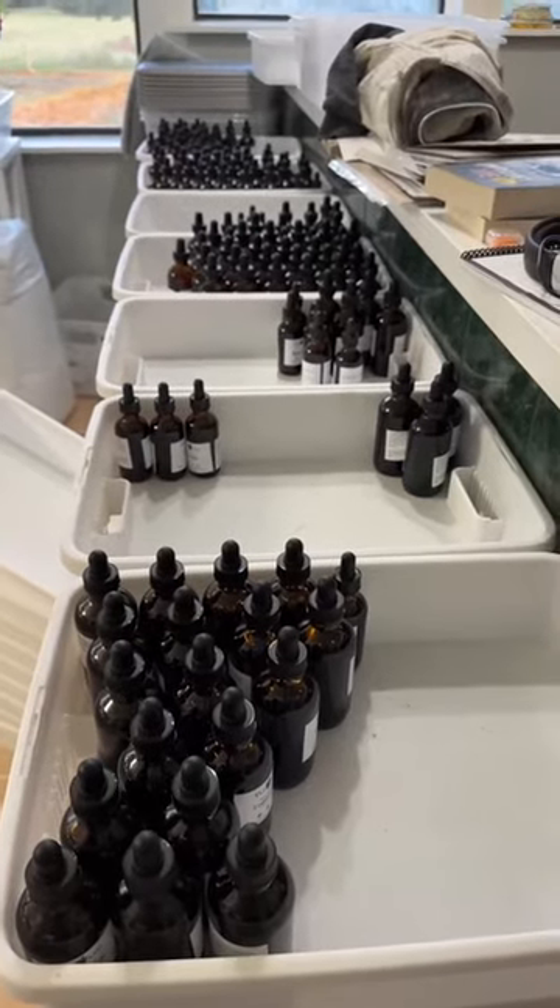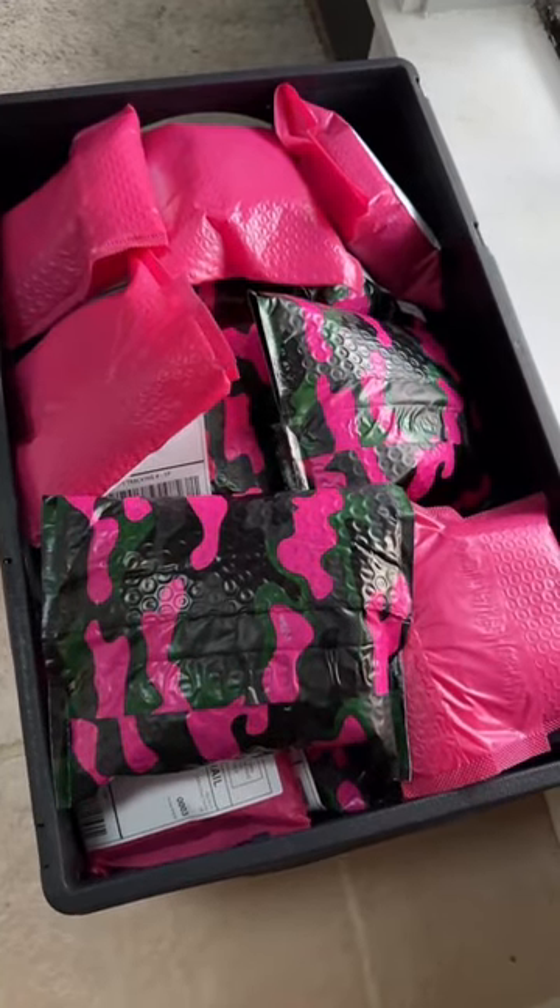Being an herbalist business — this is our full-time income — we take the tincture from that big jar, put it into dropper bottles, slap a label on the front so you know what it is, and a label on the back so you know what it's used for and how much and how often to take it. Then you can head over to our shop and buy them, and I'll package them up on the table into things that look like that.